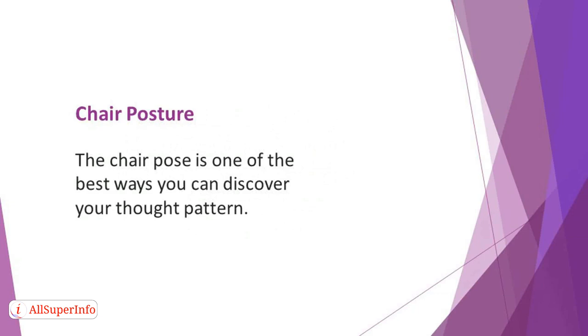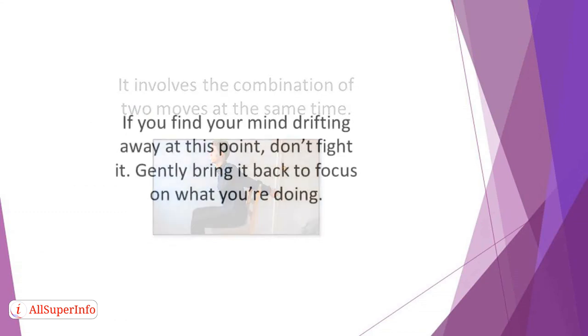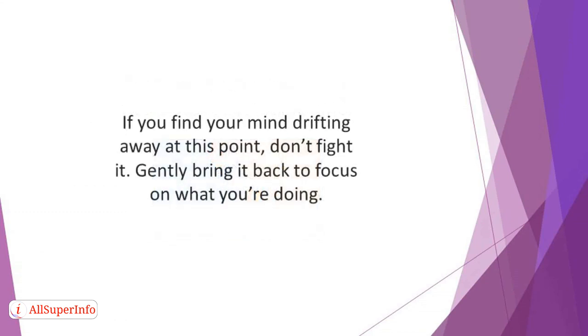Chair posture: the chair pose is one of the best ways you can discover your thought pattern. You'll find it easier to control your mind when you have a good grasp of how your thoughts drift from one place to the other. It involves the combination of two moves at the same time. Begin by inhaling while your arms are up before bending your knees into a chair pose. If you find your mind drifting away at this point, don't fight it — gently bring it back to focus on what you are doing.